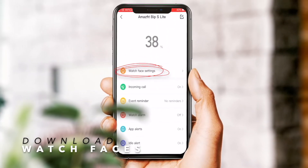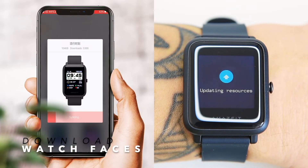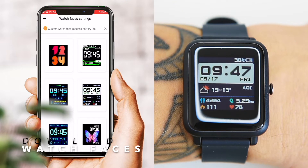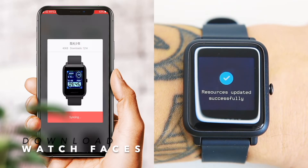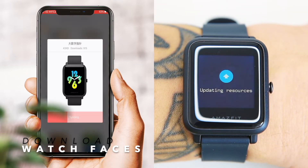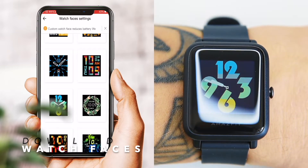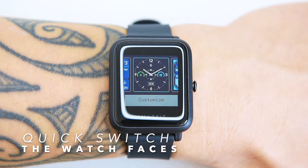The BIP S Lite hasn't got much customization — you can only download watch faces from a selection of around 60 via the companion app. Some of these watch faces are reminiscent of retro electronic watches, which I personally like, and the sync of watch faces is almost instant. By pressing and holding the display, you can quickly switch between watch faces stored on your watch.